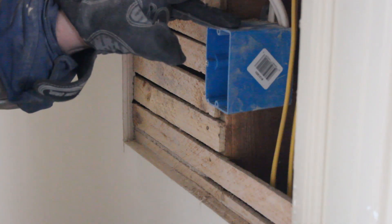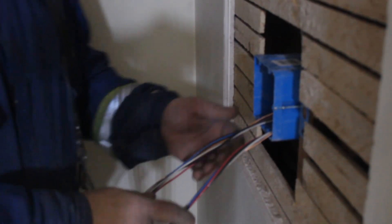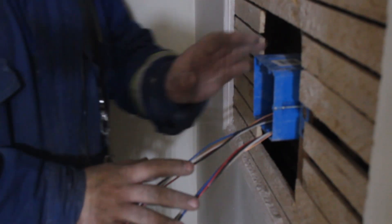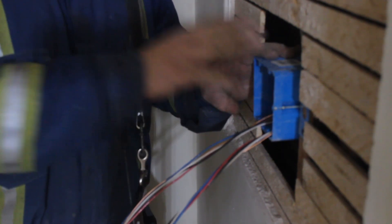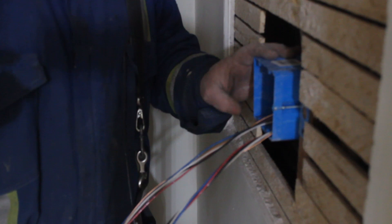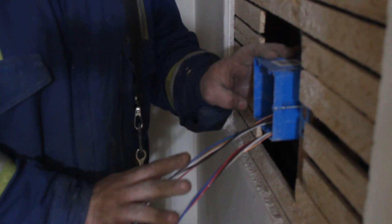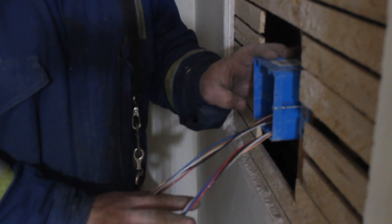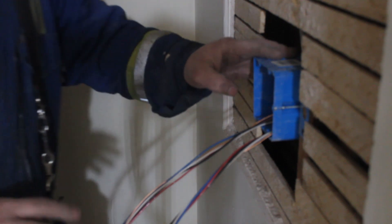What we have here is two three-ways, both being the feed side — the other ends will be the switch leg sides. We have two 14-4 Romex's coming into a two-gang box in the middle of the hallway.